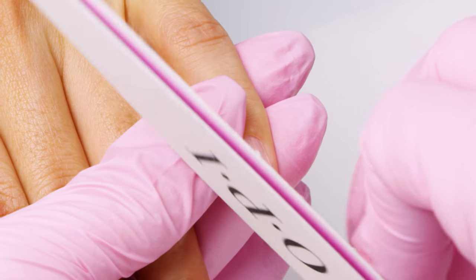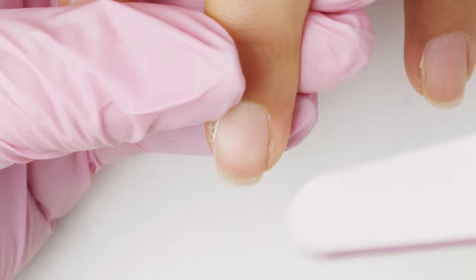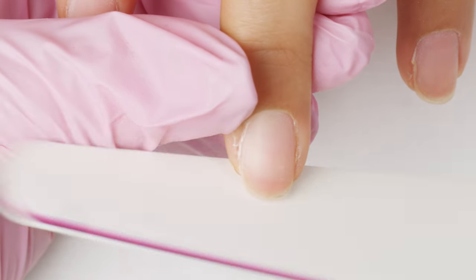When shaping, try to use a long, continuous motion. It's best to start from one sidewall and meet at the center of the nail.